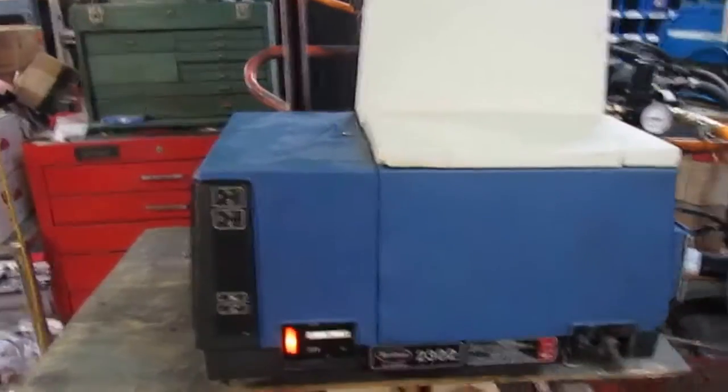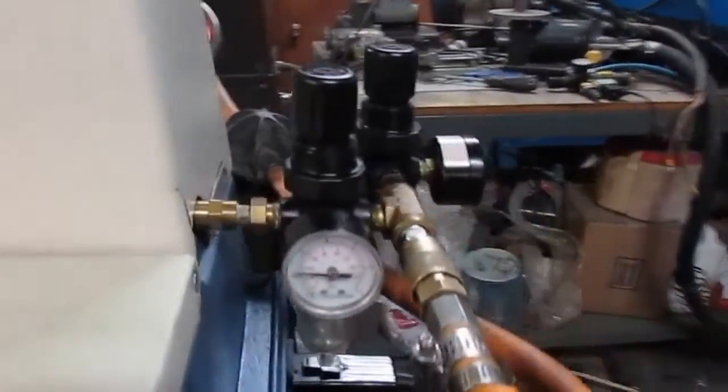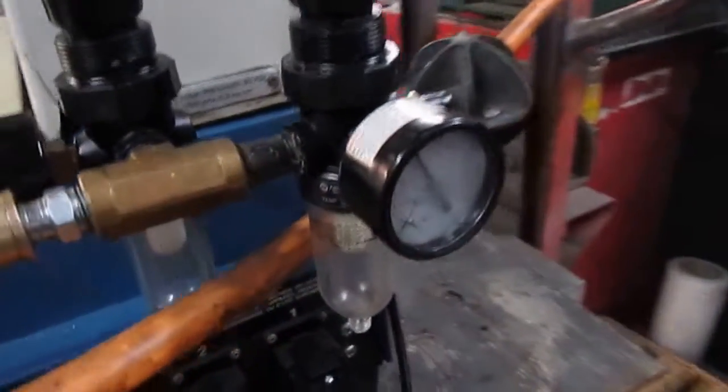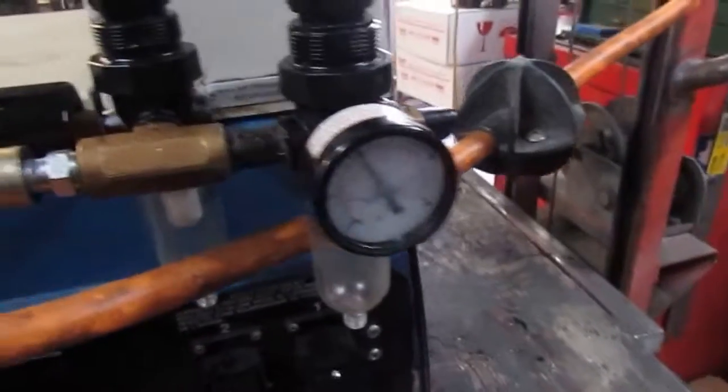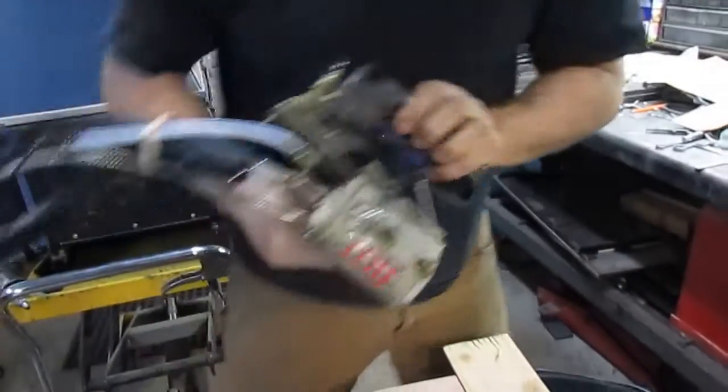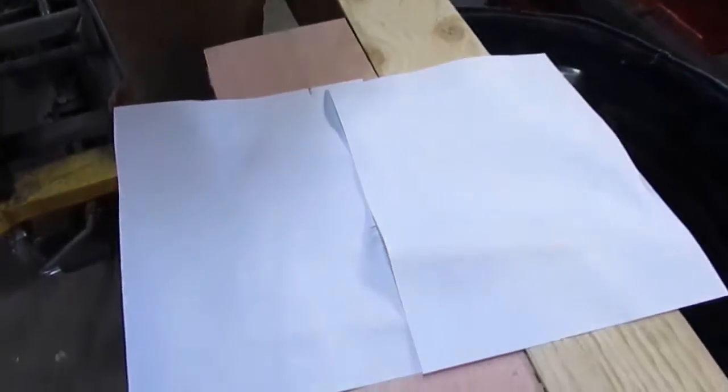Hi Trevor, this is your 2300. Got two gauges on here — one for your pump pressure and one for your swirl. Just packaging adhesive in here right now. This is your handgun and this is the swirl that you have.